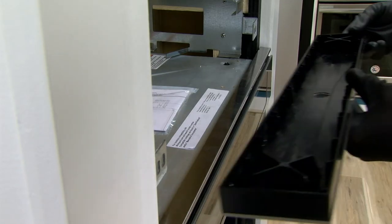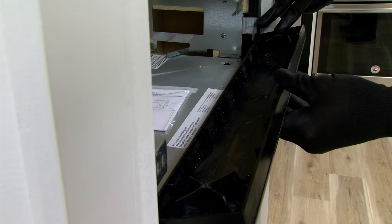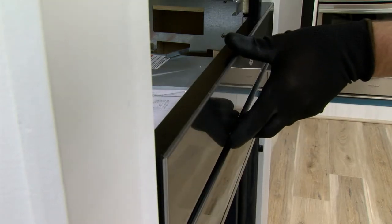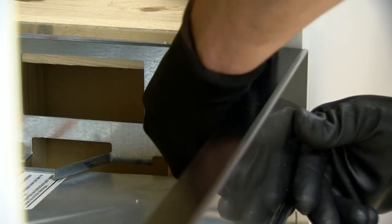Now that the brackets are securely installed, install the trim and make sure the trim front face aligns to the wall oven front face. If it does not, you will need to reposition the brackets to the correct depth before continuing. Do not tighten the trim all the way.